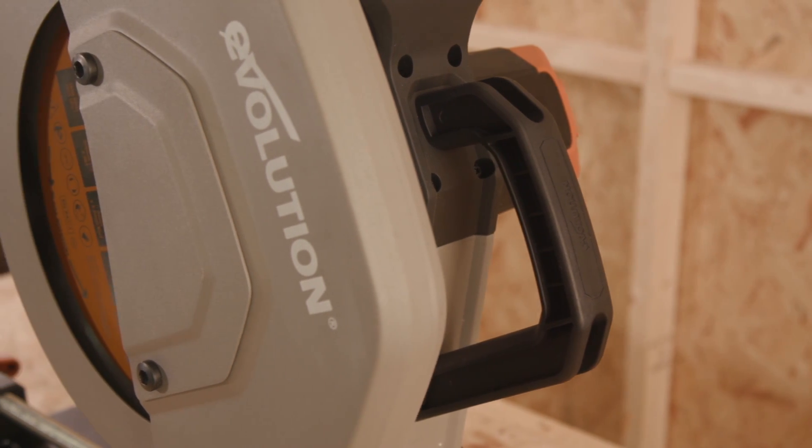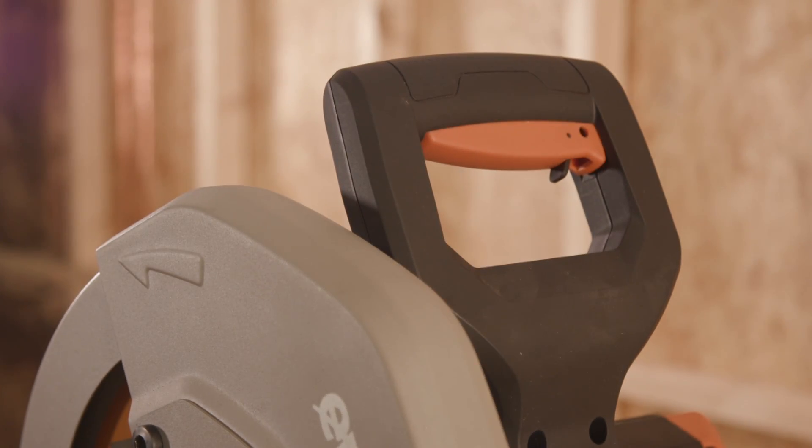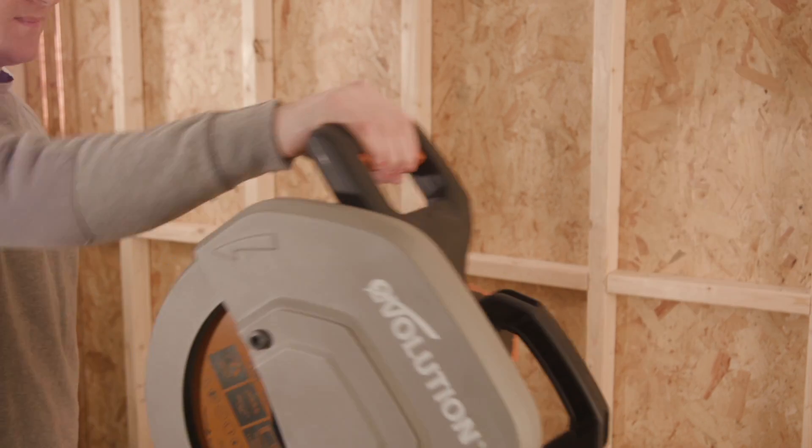In addition to its cutting features, there's a built-in carry handle which makes transportation around the workplace effortless. The trigger has been designed with all types of users in mind, meaning anyone can use it — whether a left or right-handed user.